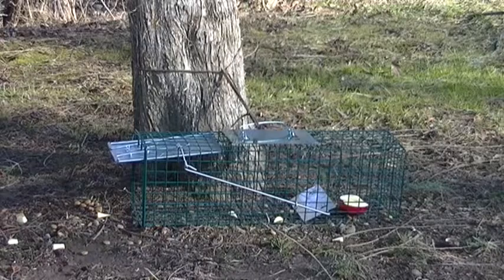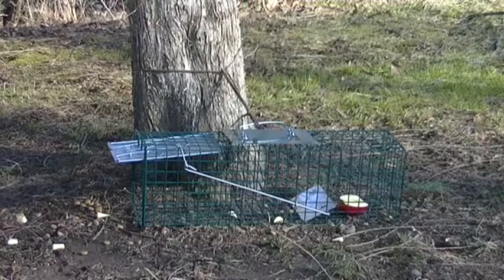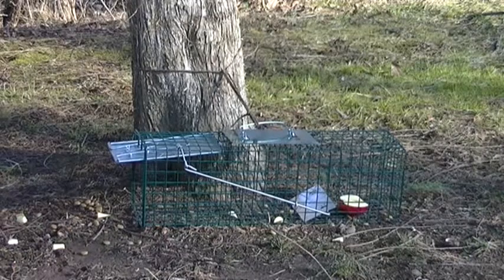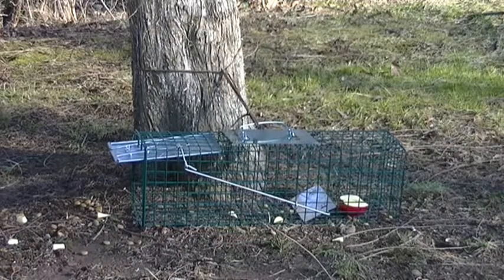Basically baited it with some apple. I also put a little bit of dog food around there. This cage is actually way too small for a raccoon, but there may be some little ones around here pestering people. So I'm going to try to catch a few squirrels and take them out somewhere a little bit safer.